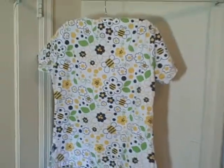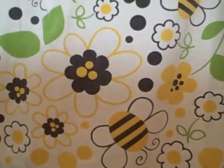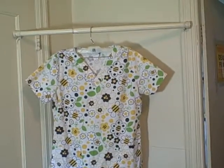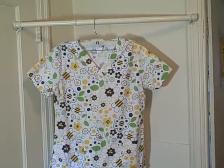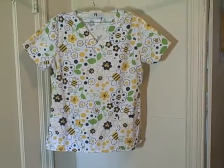It's got bees on it and flowers. Here's what the backside looks like — excellent shape. Size extra small, Scrub Week short sleeve V-neck two-pocket, both pockets on the bottom.